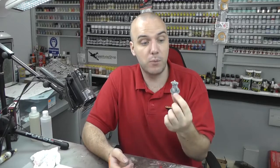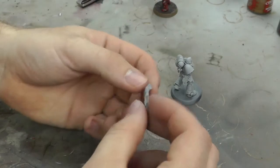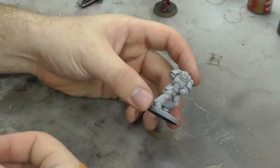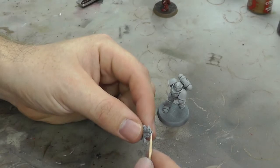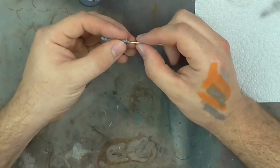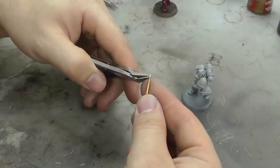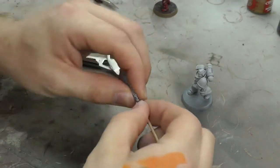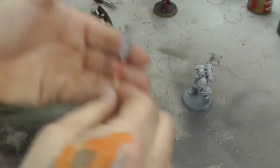Now it's all dry. If you haven't already seen it, there's a video on the basic building of these Primaris Marines. One of the tips was to leave off the arm so you can get to the details underneath. I also drilled a hole in the arm to make it look cool but also so we can put a cocktail stick in — just cut it down until it fits nicely in the hole and stands freely.